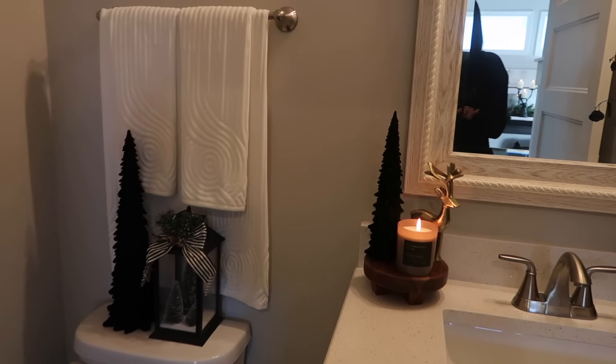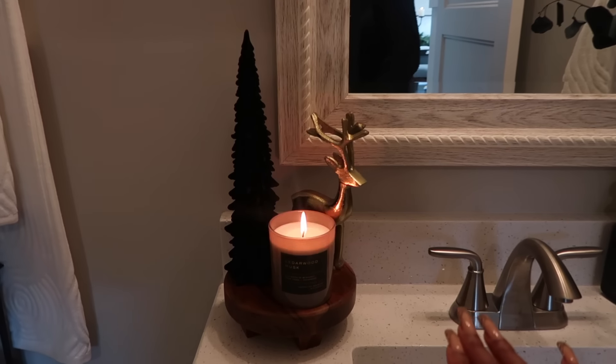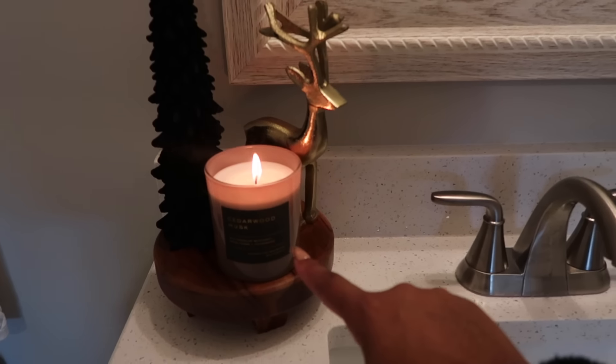This is just the half bathroom — I didn't record this portion as part of the reveal when I was decorating, but I wanted to show how it looked with the candle lit. I love this candle, it smells amazing. This is the cedarwood and musk candle from Target. So what do you think, Brookie Babies? Let me know in the comment section below.